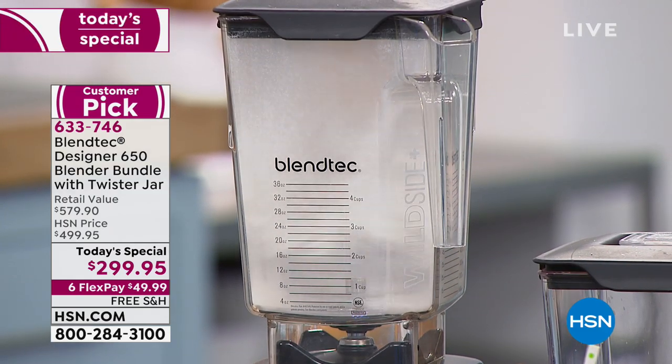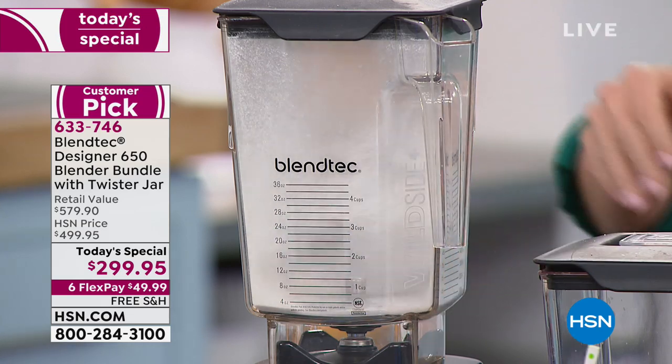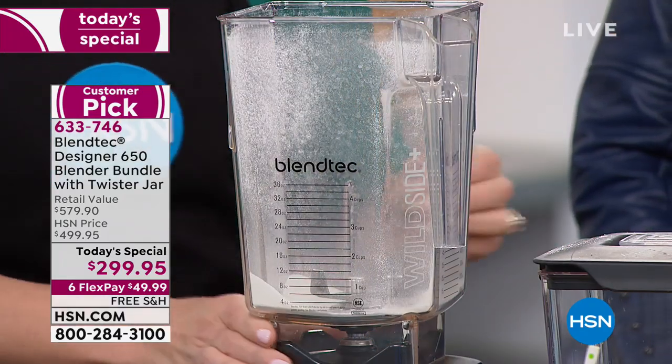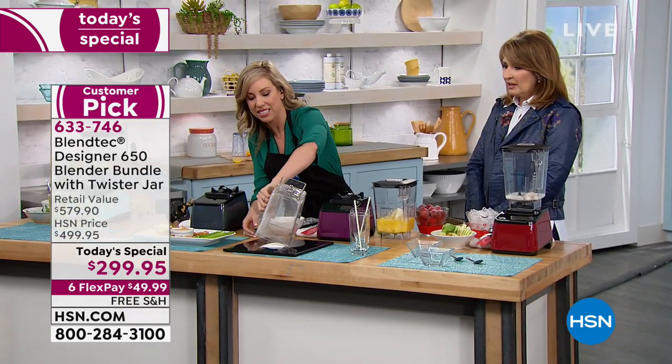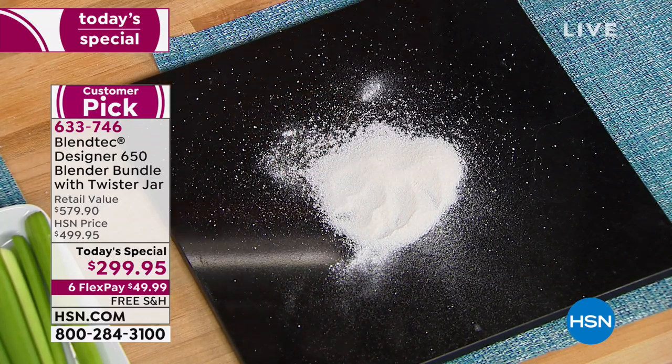How is it doing this? Blendtec blenders are the world's most advanced blenders. If you don't compromise on quality, want durability and longevity — products the way they used to make them, that lasted forever. In Orem, Utah, there are 400 families that work for Blendtec, putting their hearts and souls into making blenders. Made in America. And that was rice flour — incredible.